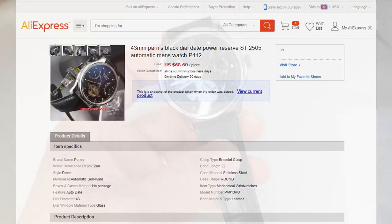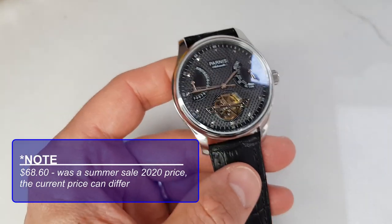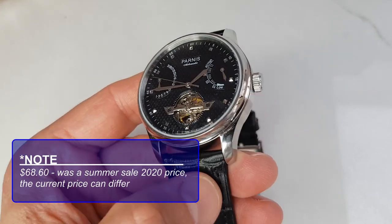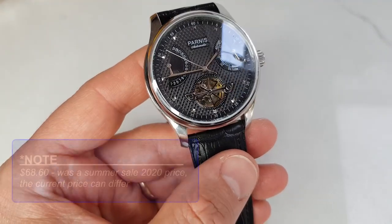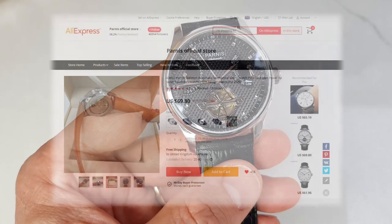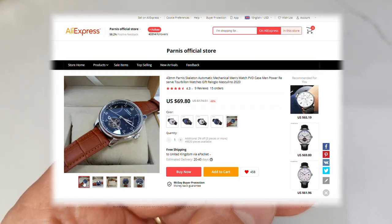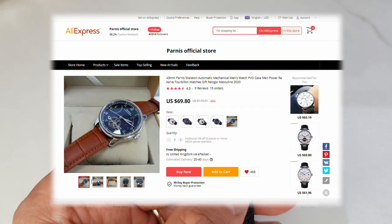I picked up this watch on AliExpress for $68 — I'll leave the link in the description. The store I bought it from was very quick to dispatch, and they had this particular dial version which I personally find more legible and more interesting. Panis's official store also has this watch, however with a different dial which I found to be a bit plain for my liking.